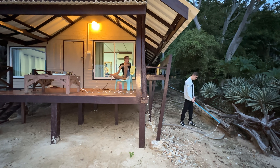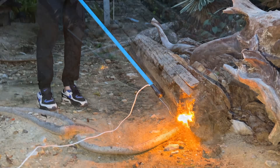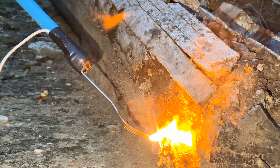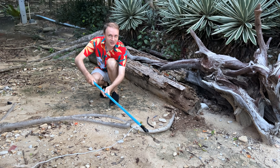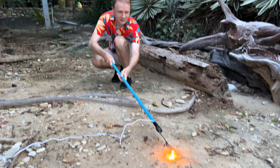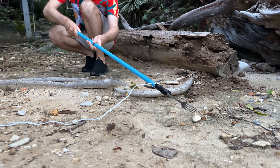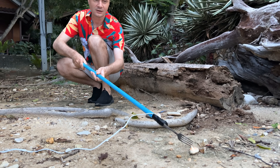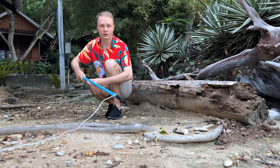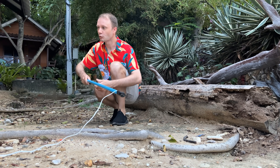Nothing. Look guys, it's very bright. Try different places. See how bright it is? See how soil and sand react. Stone — good with stone. The sound is also good. Look, root is a dangerous thing. It's very loud.